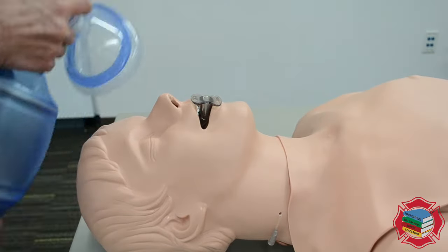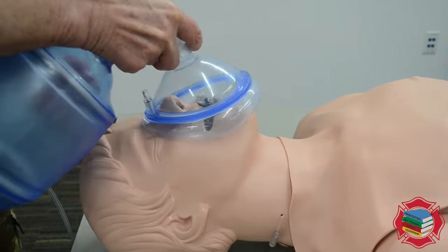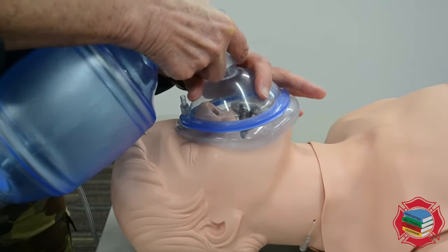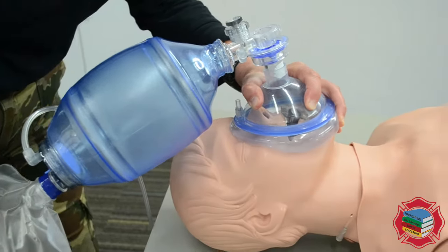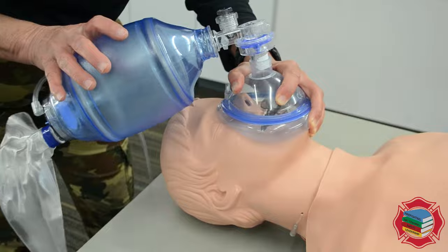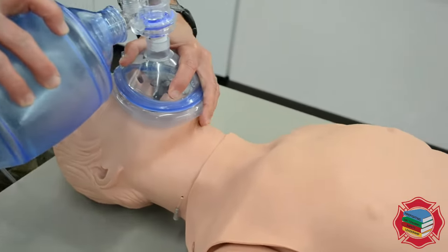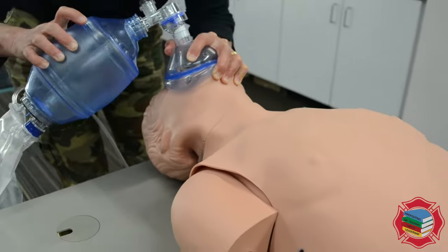I'm gonna measure this from the bridge of the nose to the cleft of the chin, making sure I'm clearing the flange. I have my CE grip with my non-dominant hand — I'm right-hand dominant. Now I'm gonna bring the bag around, open the airway, and squeeze the bag.